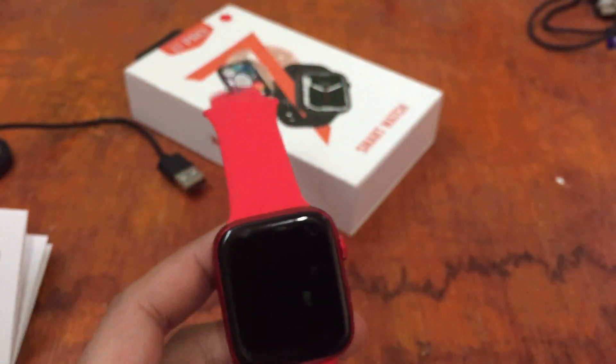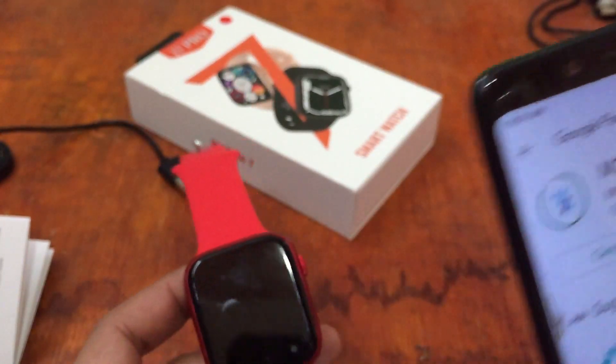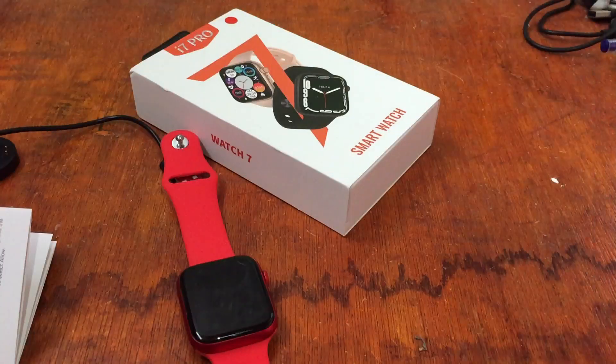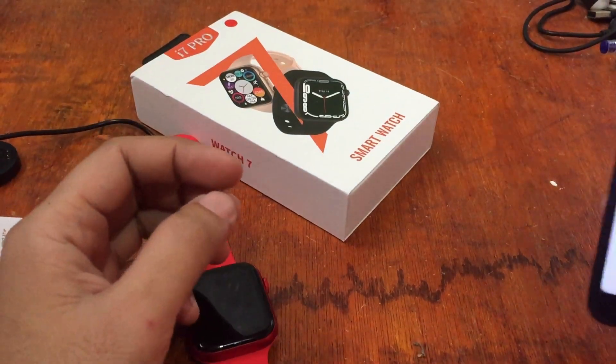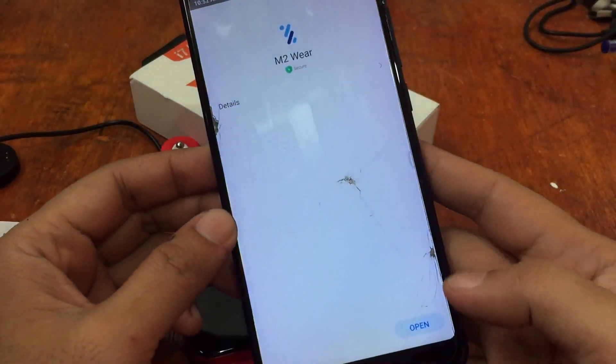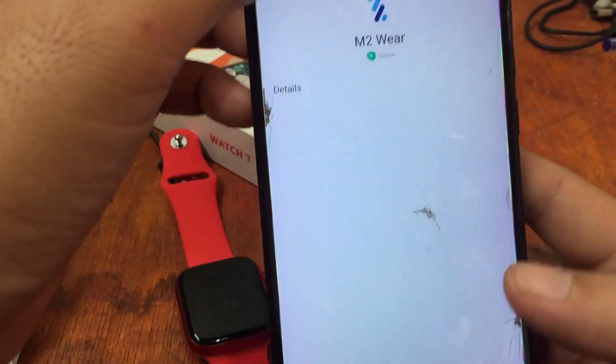We are at 88% download... okay, we have successfully installed the app! Let's start and open it.